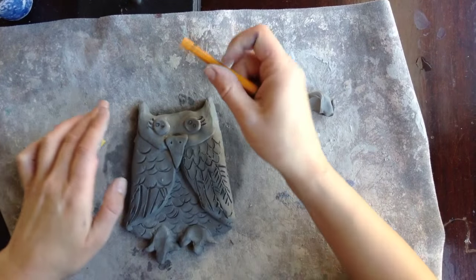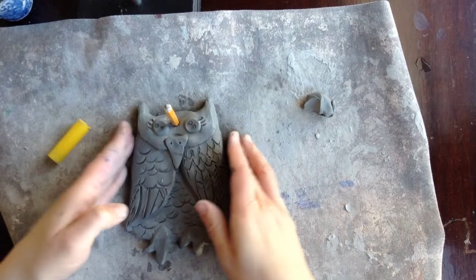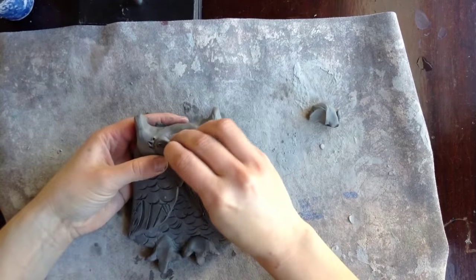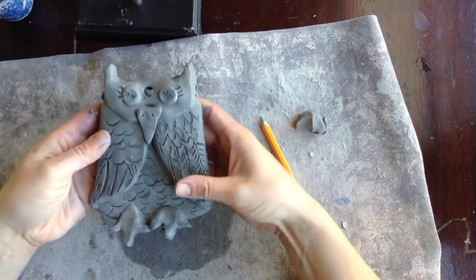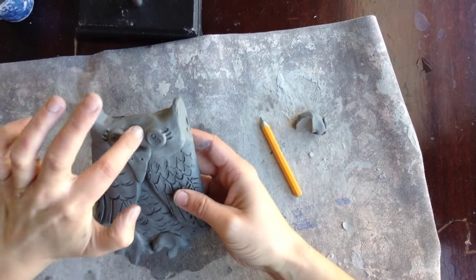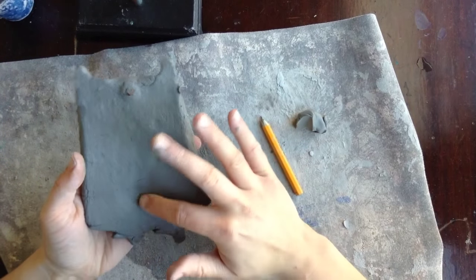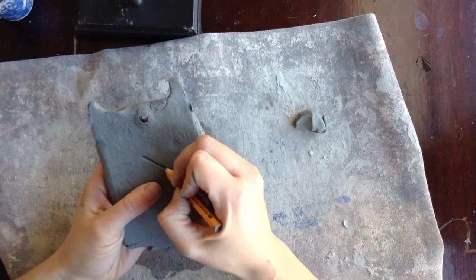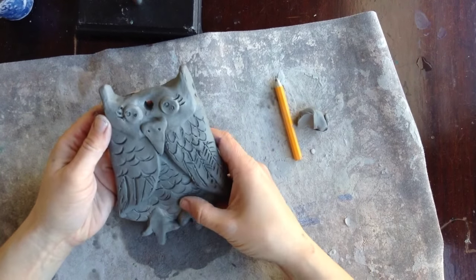If you want, you can take your pencil and put a hole in the middle of your owl so you can hang it up on the wall later with a little nail. On the back, write your name. And then you're done with your clay gukuku'u — your clay owl.